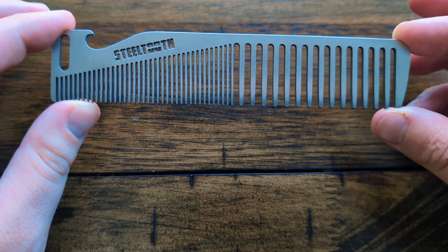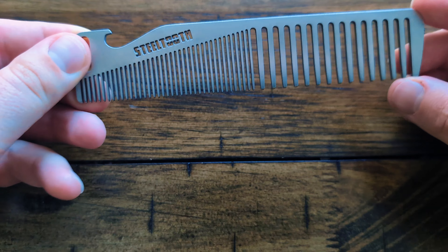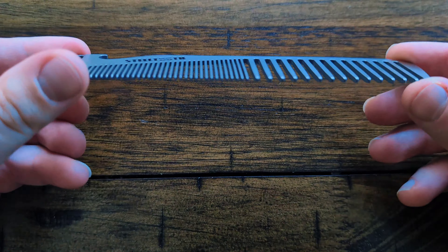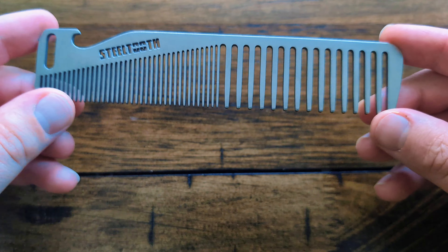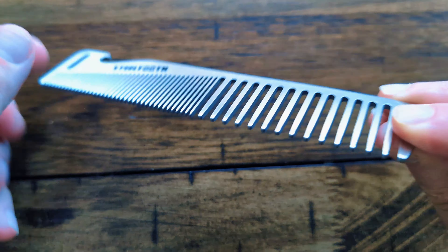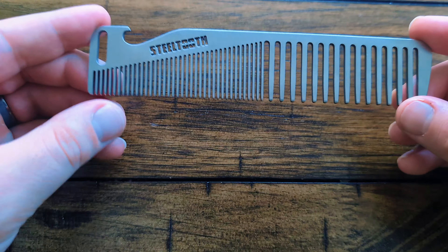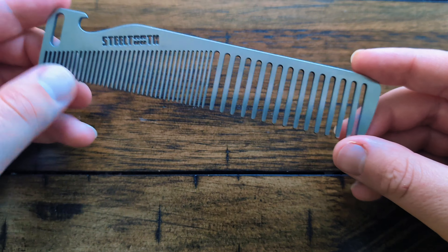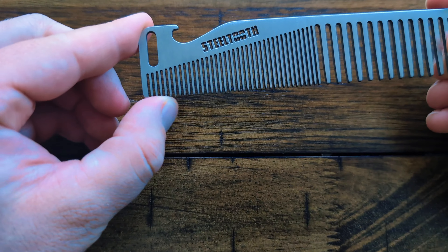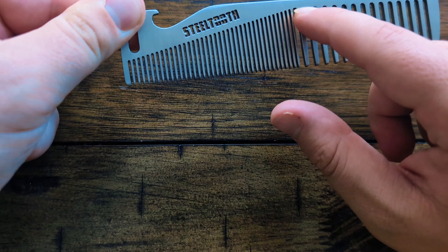So first things first, this comb is six inches long. You have three inches here of very wide thick teeth, and this is for detangling, adding texture, and dealing with longer hair — kind of the meat of combing, or just at the very beginning of when you're combing your hair. Then this side is the fine tooth side, and we kind of have it going in this ascending pattern.